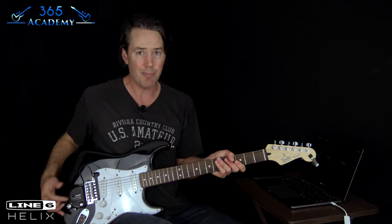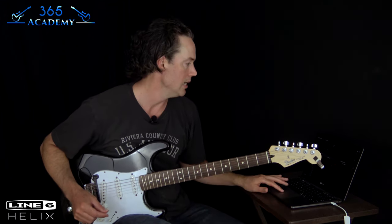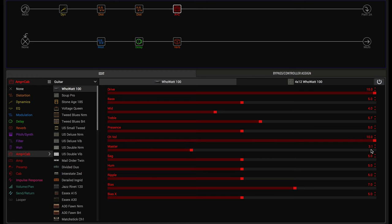Depending on what kind of pickups you have — these are kind of stock single coils — you might want more mids. David Gilmour typically liked a lot of mids in his signal to make the guitar cut. The treble setting is a little bit over 50%. The big thing here is I have the channel volume really cranked, but the master volume rolled back — I don't want it breaking up. I have the master at about 30% of what the channel volume was.